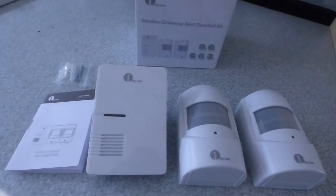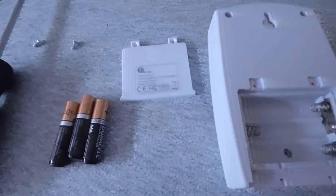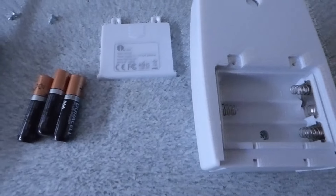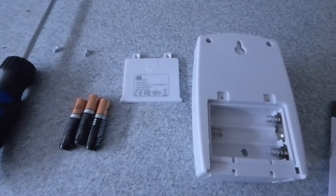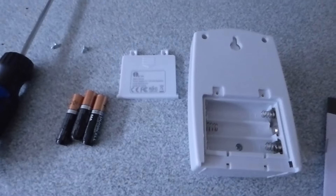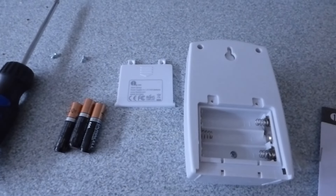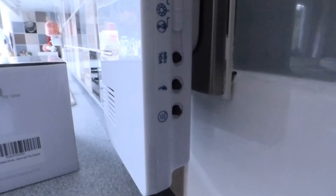I've taken the back off one of the sender units — it's screwed on with a couple of little screws, very easy to undo. It takes three AAA batteries; I'm going to put three Duracells in now. Don't worry about battery life — it's quite long. They say nine months to a year, so quite a long time. You also get an indication on the main unit when the battery is wearing down and needs replacing, so not too bad.